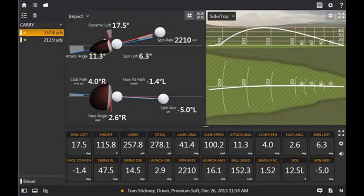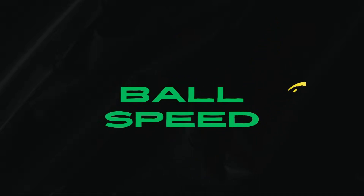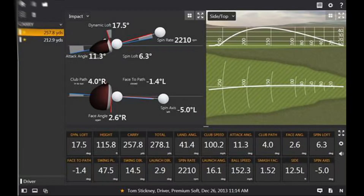When we talk driver, there are a couple of things we really want to look for. The first thing we want to look for when it comes to our driver numbers is simply going to be ball speed. Ball speed is important when you're getting fit for your driver for a pretty simple reason: ball speed is king. The faster the ball speed, the greater the distance. There are other factors, but the general rule is ball speed equals distance.